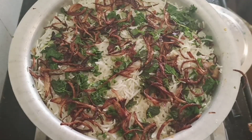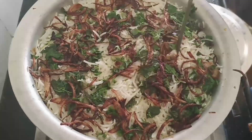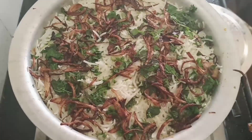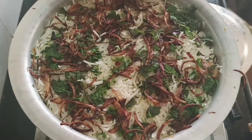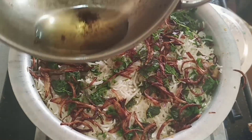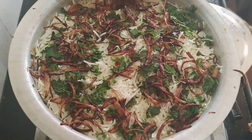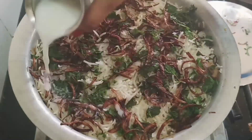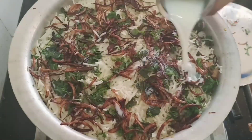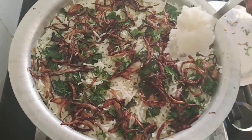I will add a little oil in this way, and I will also add 1 tablespoon of ghee.